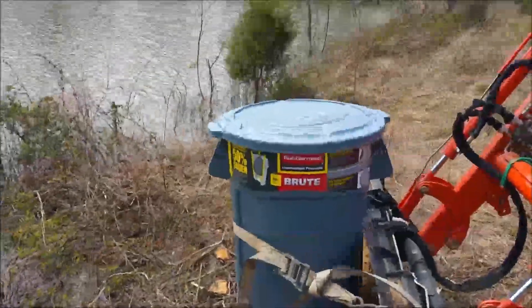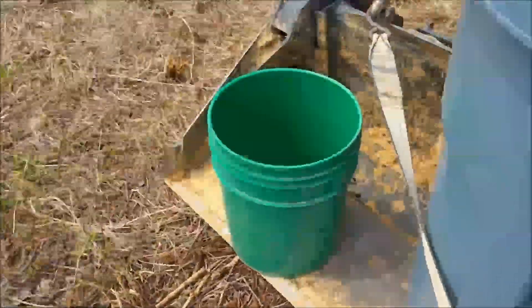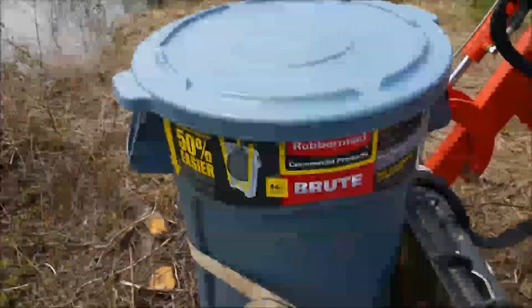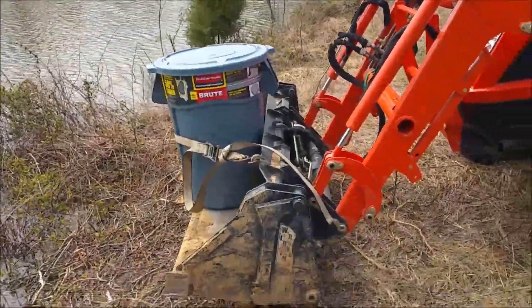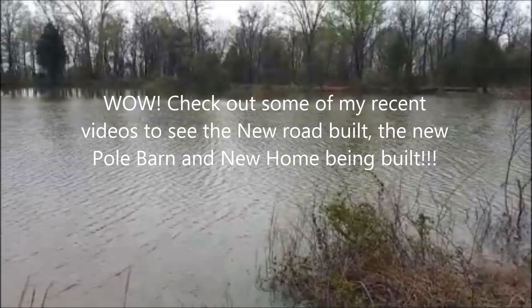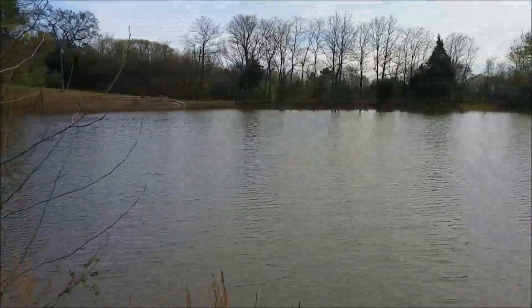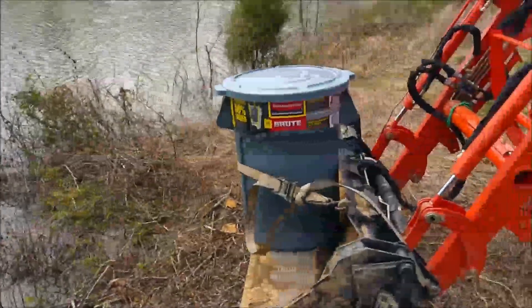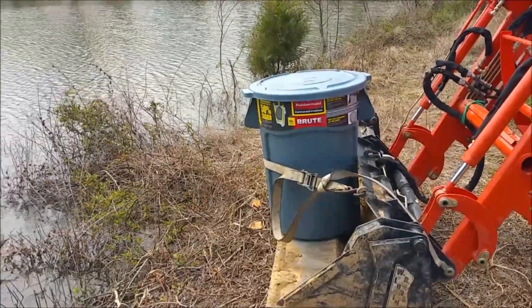The first step before I go pick up my fish is I need pond water. I got this big container strapped to the tractor. I'll use a five gallon bucket to fill it up with pond water. We got a counterweight back there to balance it because it's going to be heavy. I'm going to have to set that bucket on my pickup truck and gently slide it in when it's full of water.